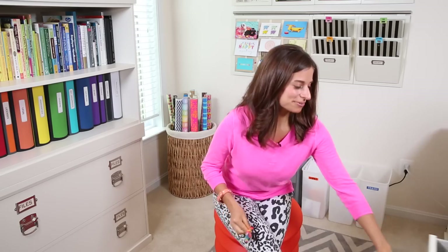Hi, everyone. I'm Alejandra from Alejandra.tv and in this video I'm going to show you how to organize all of your rainbow loom bands and then the actual loom itself. A lot of people had requested this video so I went out and researched the best way to organize them so they actually stay together and nothing falls out if you drop the system that you're organizing them in. I'm excited to show you what I've done here.